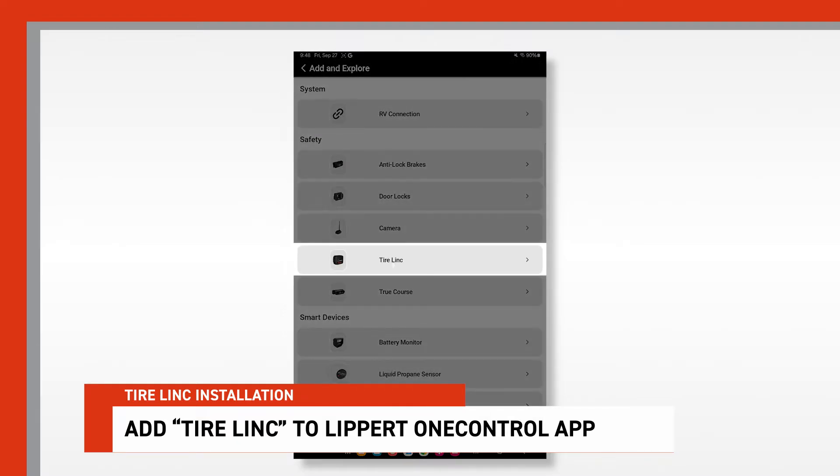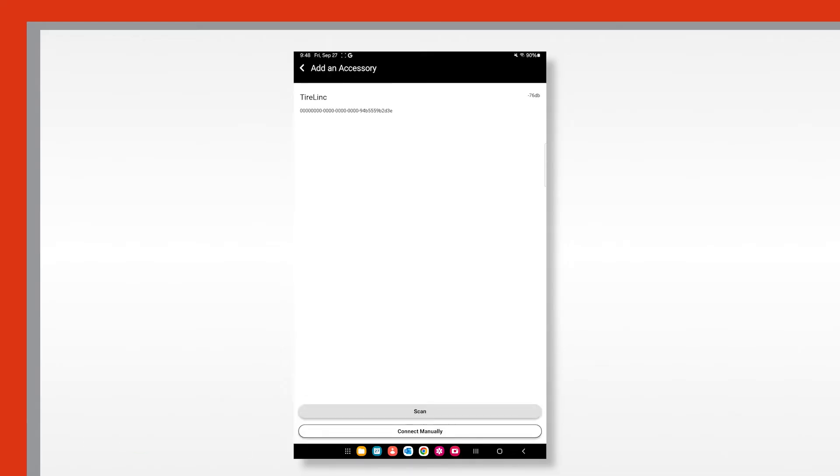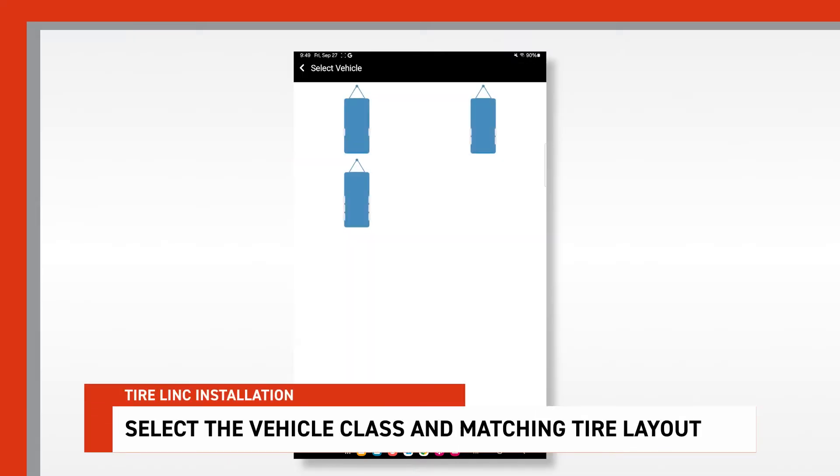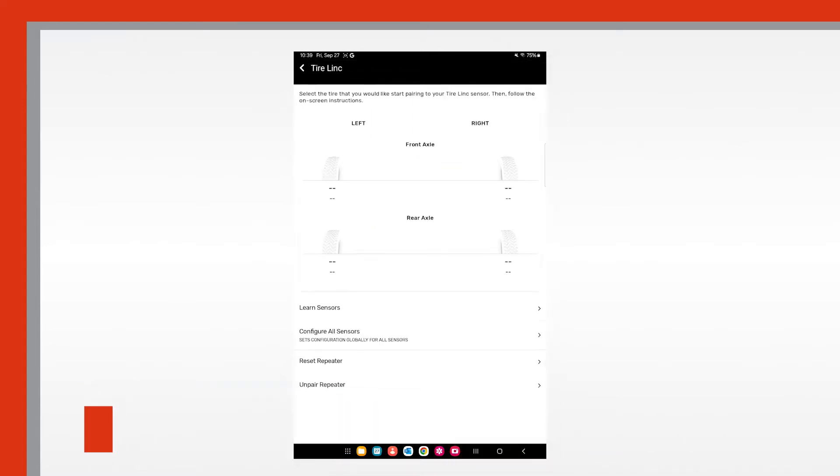Tap on tire link. Once on the add accessory page, look for tire link and tap the listing. Next, select setup coach, then select the vehicle class of your choice, then select the matching tire layout for your unit.